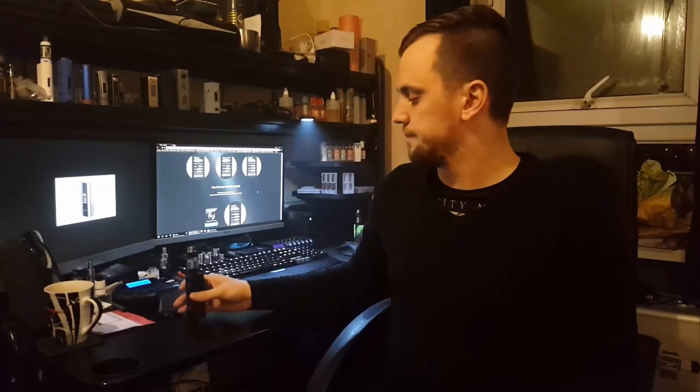What else is happening guys, today I've got a review for you on the Joyetech Cuboid. I do apologise slightly, I'm not exactly feeling the best. I've already done the review, which you'll see - you'll see all the up-closes and everything.